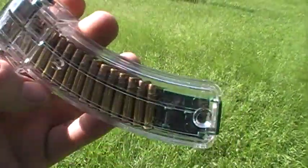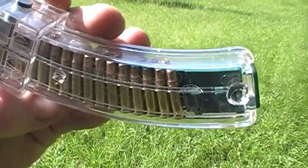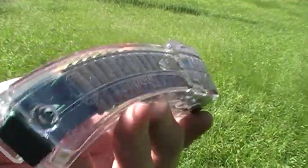I'm making a real quick video. This is a magazine for the Ruger 10/22. It's a Shooter's Ridge 30-round see-through plastic magazine. We have it fully loaded with 30 rounds.